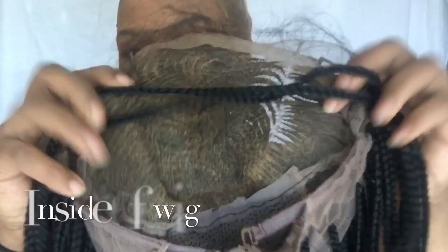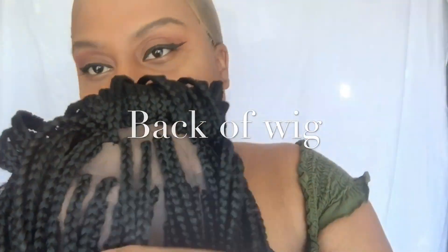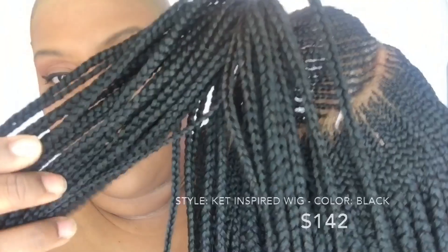This is what the inside of the unit is looking like. It is made on a full lace wig, and when I tell you the construction of this wig is immaculate — oh my freaking goodness. I am so freaking in love with this unit. Do you see the construction of this unit? My God.